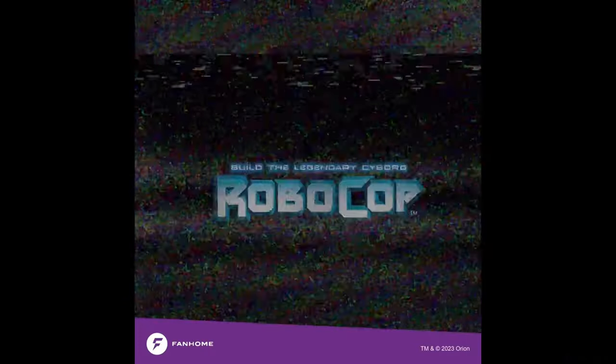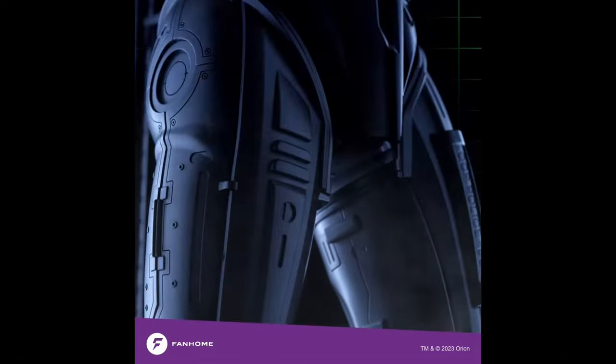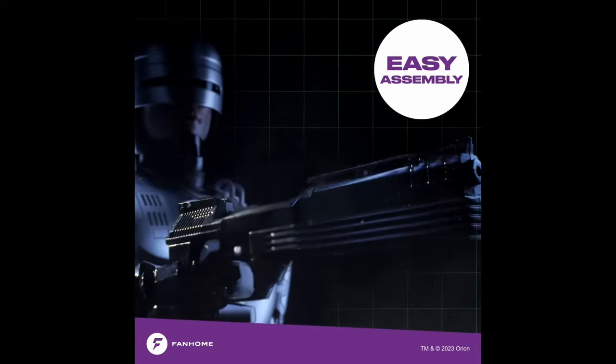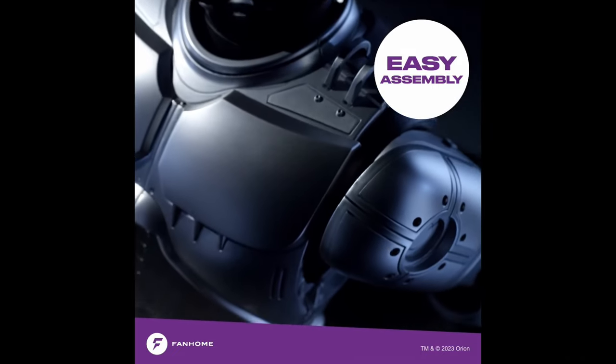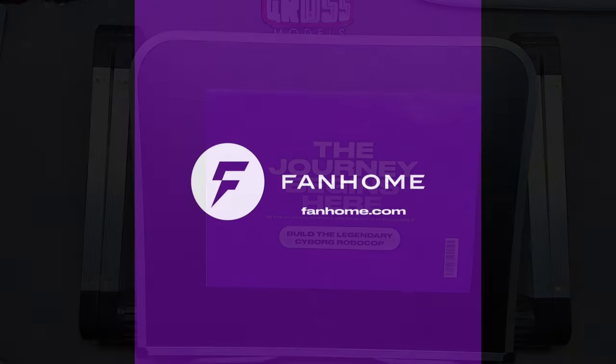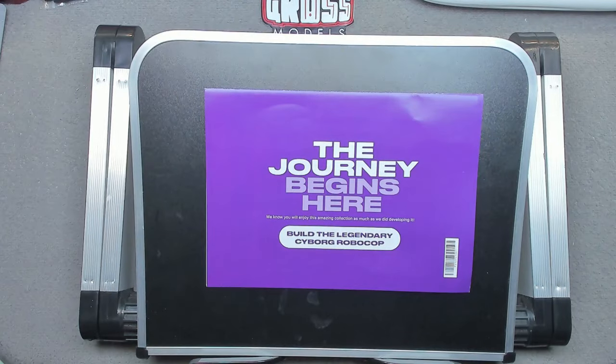This part work has been supplied to me free of charge from fanhome.com. Please pop along to their website and see all of the other build-up part works that they have to offer, as well as other collections of collectible things. Thank you once more to fanhome for providing me with this kit. I hope you enjoy the build.